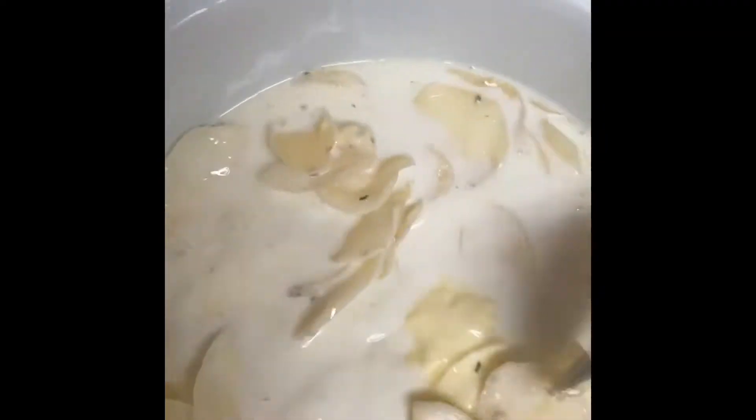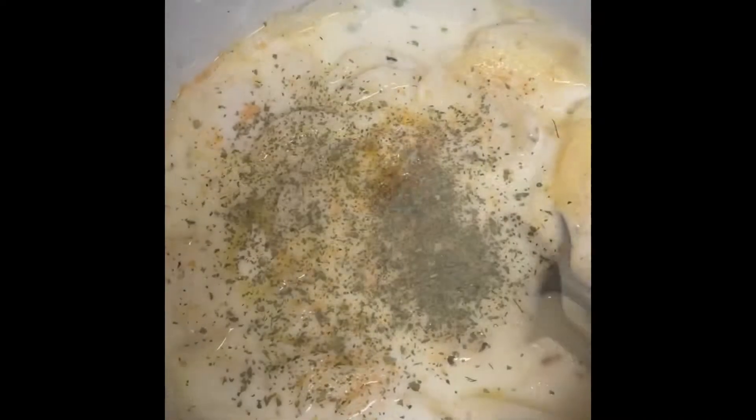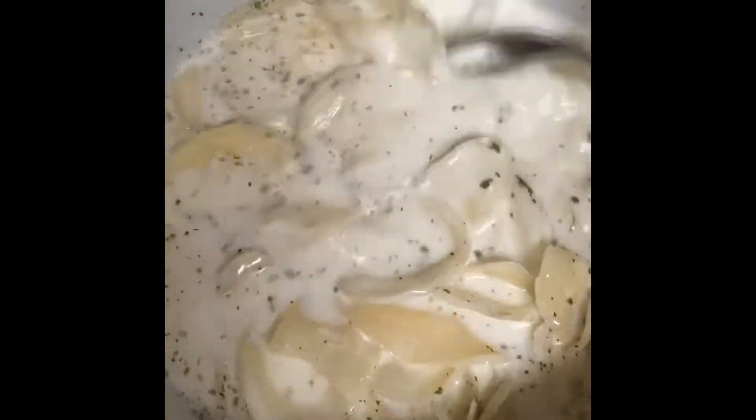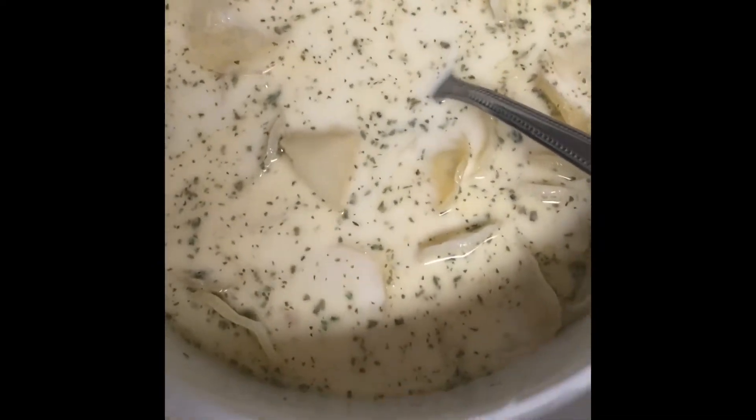All we do now is stir. I'm stirring right in the dish that I'm putting in the oven. I'm going to add a little bit of basil and a little bit of garlic powder to give it some extra flavor.